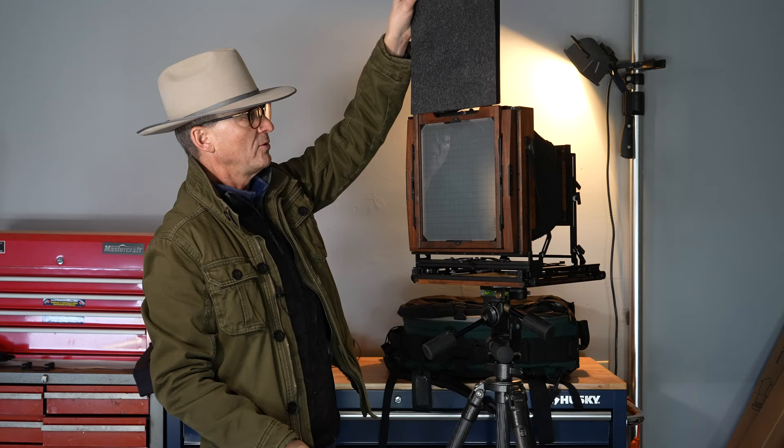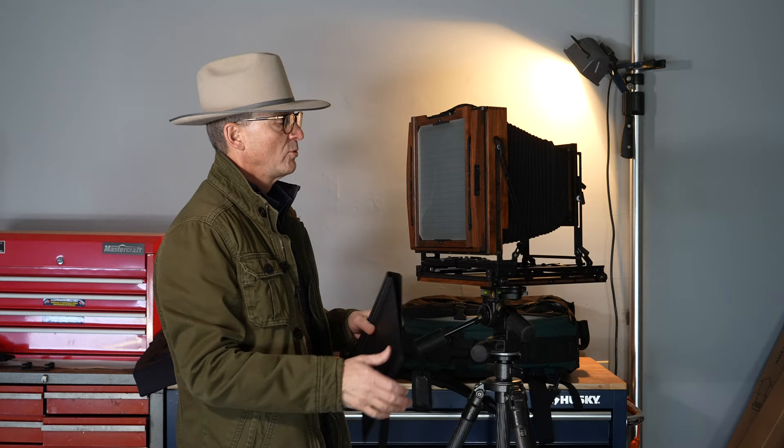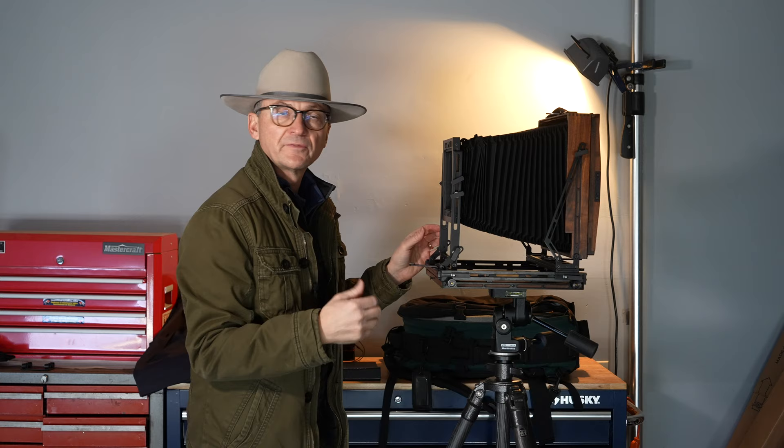One of the things I always take is a rear glass protector, because there's nothing worse than if you're traveling and the glass takes a good smash — your day of shooting is over if your ground glass is busted. These aren't very expensive, so I always have one of these ground glass protectors on every large format camera I own.